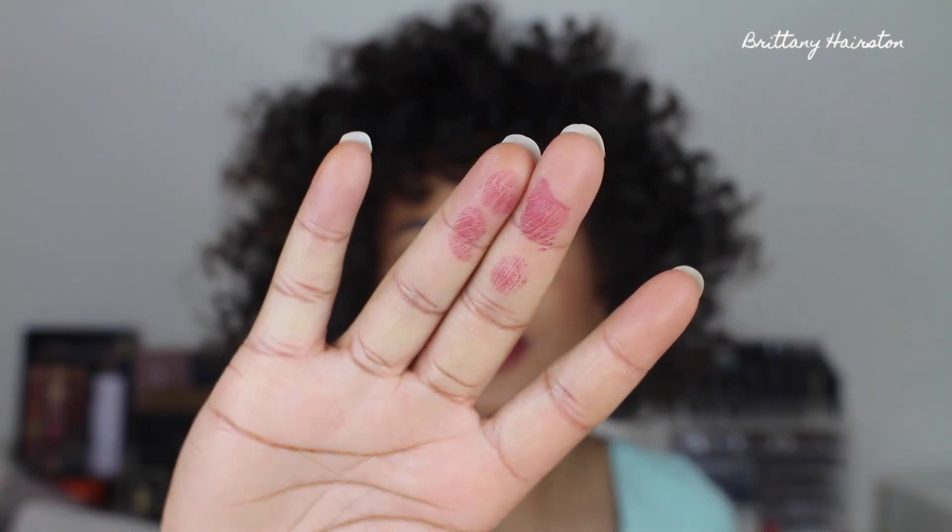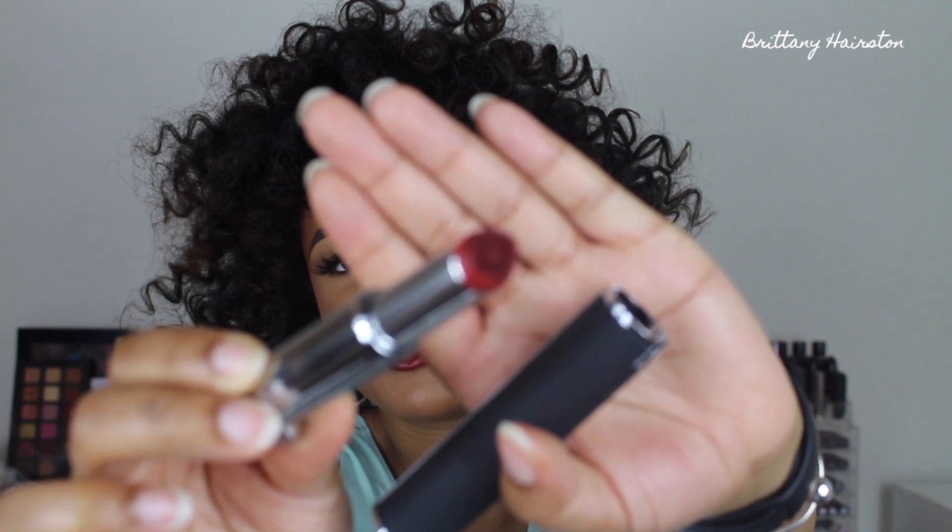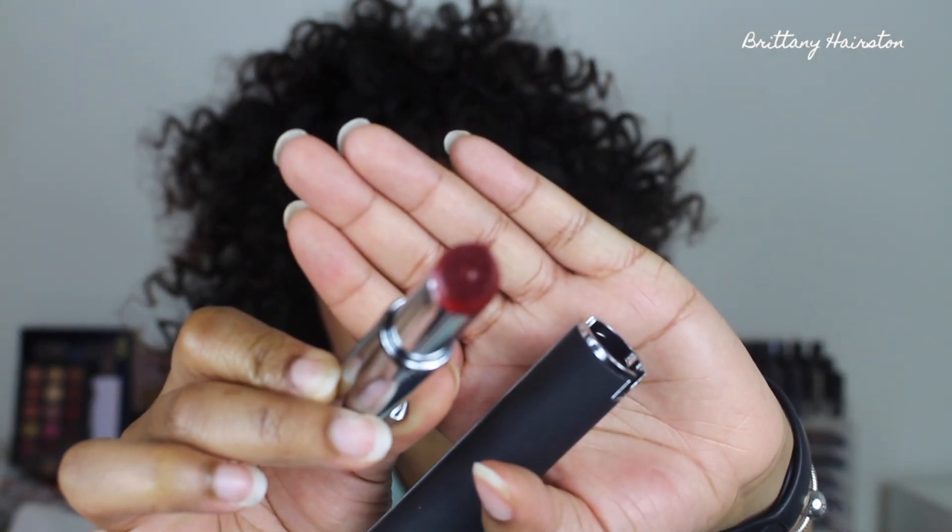I let it dry down for at least a couple minutes to see if it did dry down. And as you guys can see, there is some transferring. So I would say this is more just like a liquid lipstick, not necessarily a matte liquid lipstick. It feels really nice and it doesn't feel drying on the lips — and that's probably why, because it doesn't dry down all the way matte. It literally dried down just the slightest amount. And this is what the applicator looks like after I've used it — the tip is no longer white, so you can see that the product really got on there.